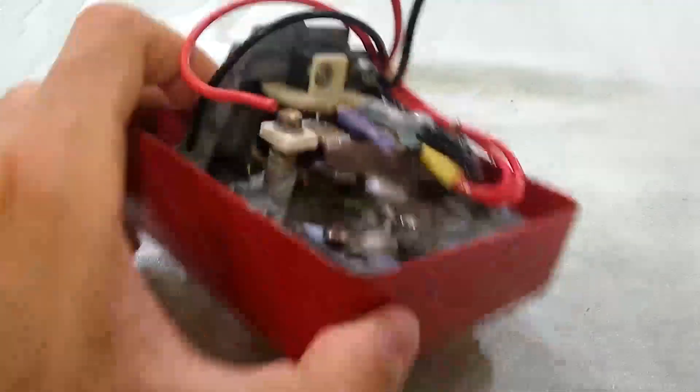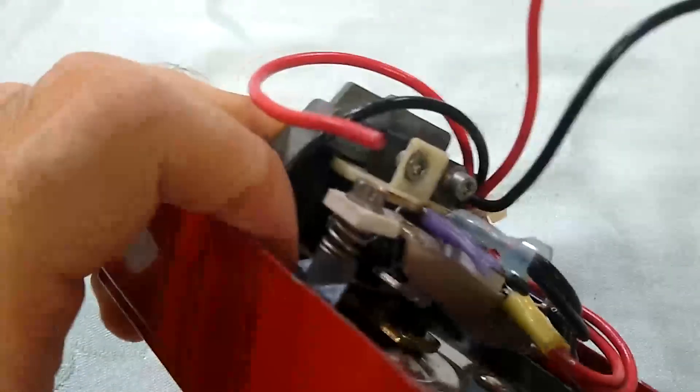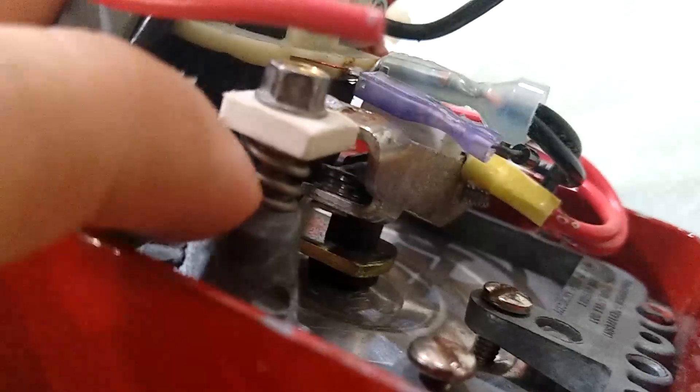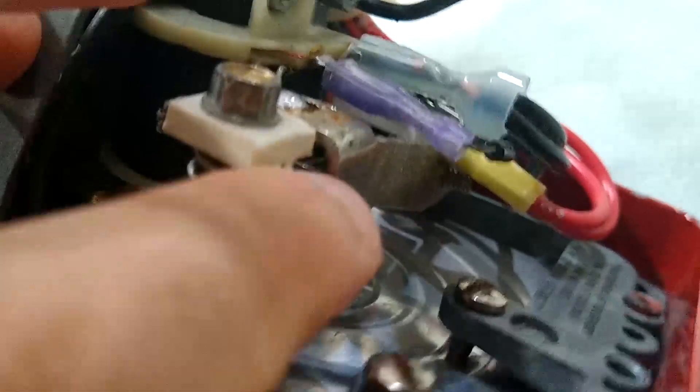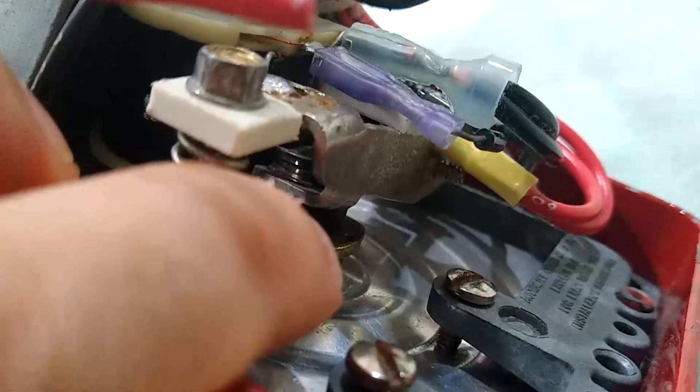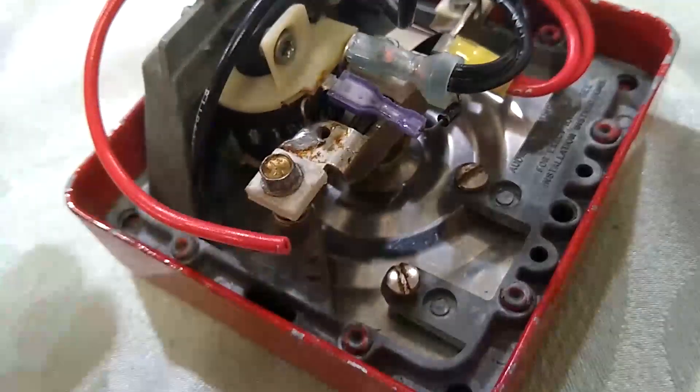So I started messing around with components. First I tried messing with the volume screw a bit more. Then I tried bending these contacts right here — I don't know if you can see them, but they're that little sandwich-looking thing right there, just above my finger. And that seemed to work a little bit, so I was able to get it to sound sometimes.